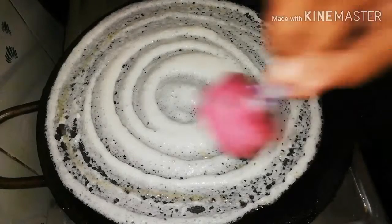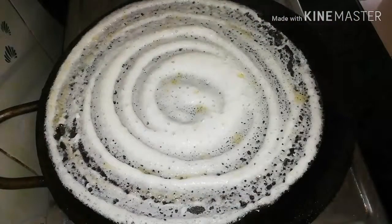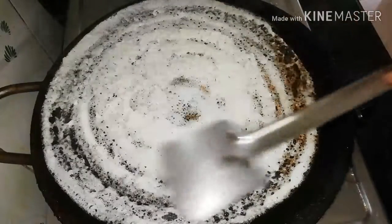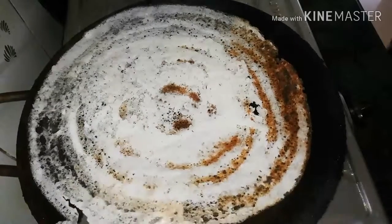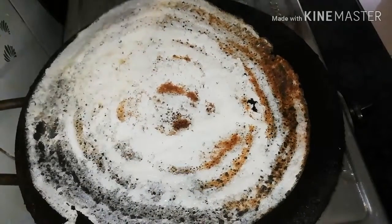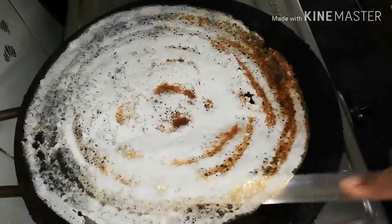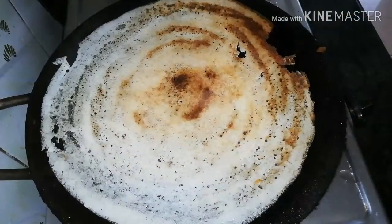We will add a medium flame to the dough. We will add the dough and continue cooking. Add dough until the dough is made.